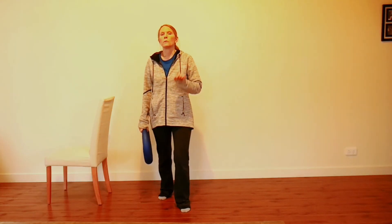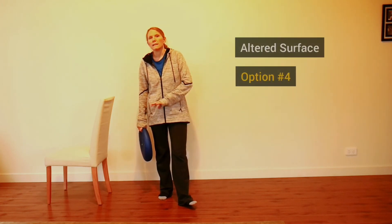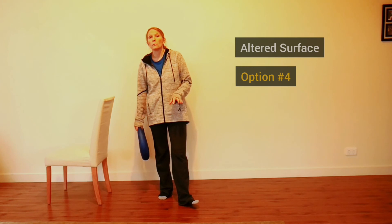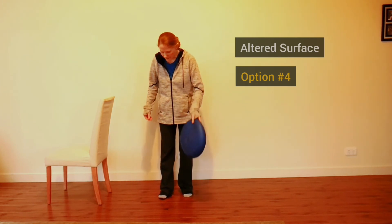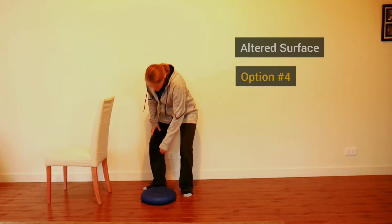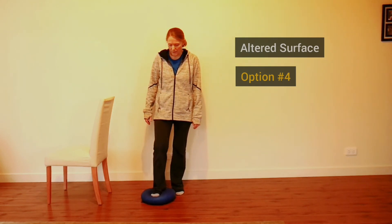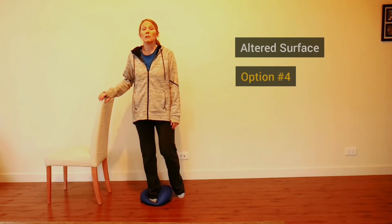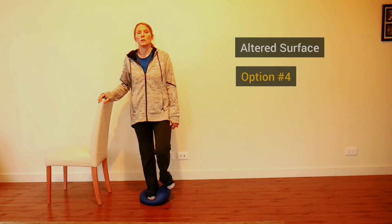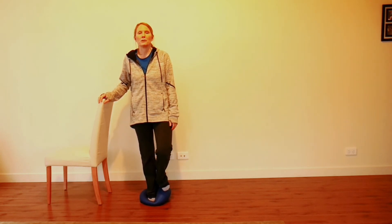Option four is the surface you use. A flat surface is much more stable than a cushion — this is an air cushion, but you can use a regular cushion at home. Standing on an altered surface really increases the challenge, and the same exercise can be significantly changed just by standing on an air cushion.